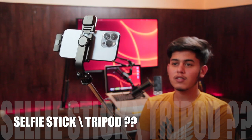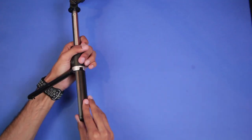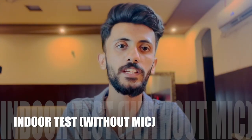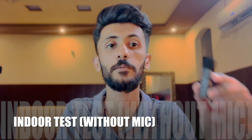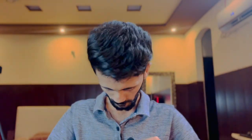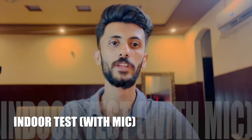It's a selfie stick, but interestingly it can also be used as a tripod to record videos directly from your desk, which is great. Currently we're performing the indoor test with the microphone disconnected. Press and hold the power key to turn the microphone on — the light blinks until the receiver is connected. Once I plug it into my iPhone, the blinking stops and a green light confirms it's connected. How much would you rate the change in voice quality? Let me know in the comments!